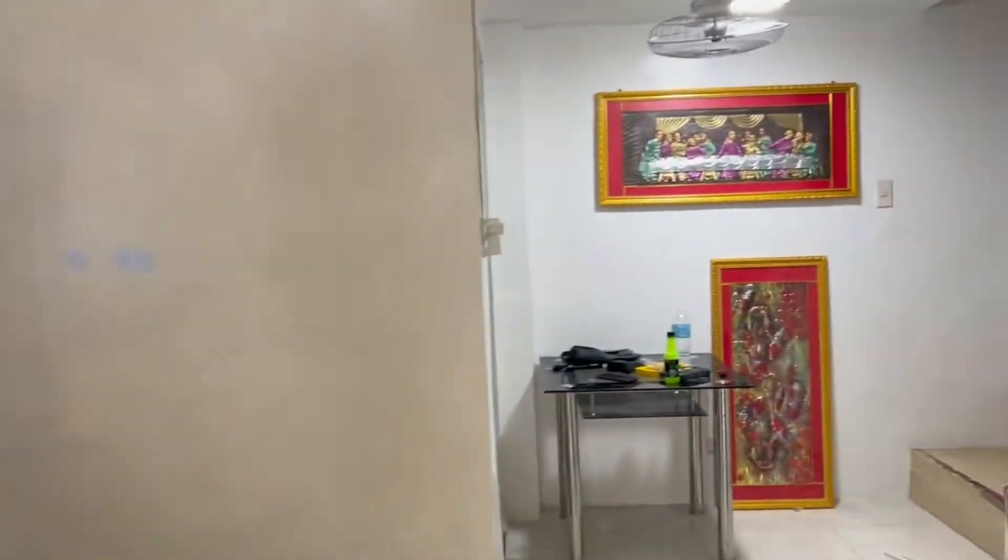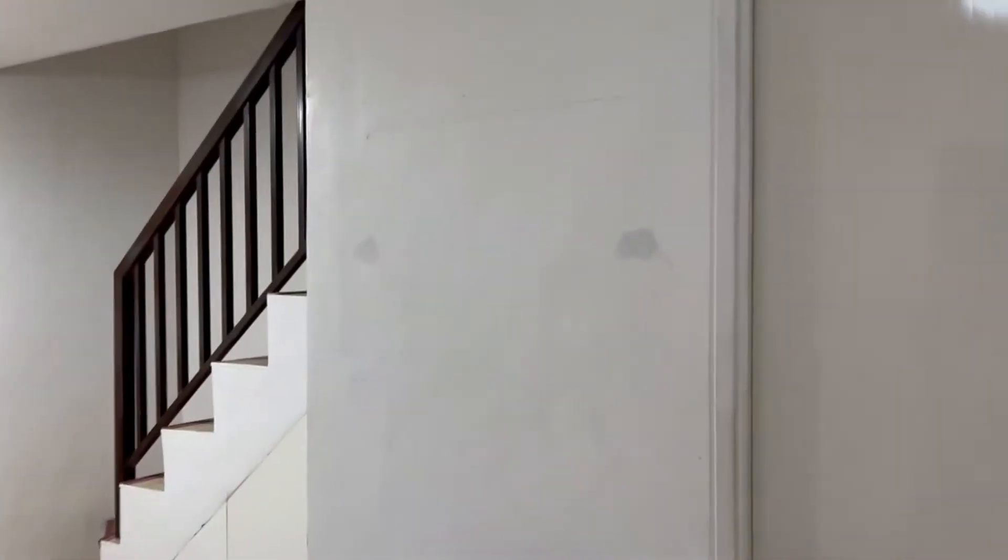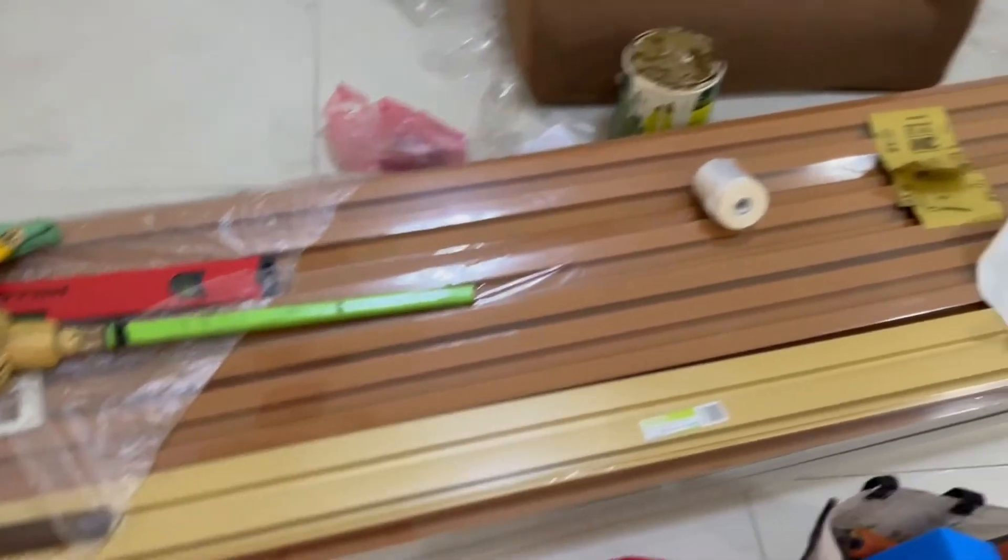We're gonna repaint the walls in this three-bedroom home, move the TV from there to there, and we're gonna install some wood paneling — along this wall and the back wall where the TV is going.